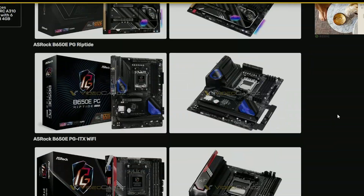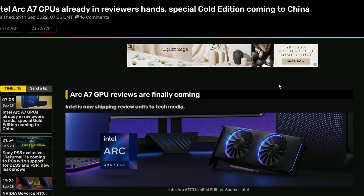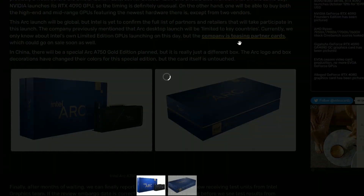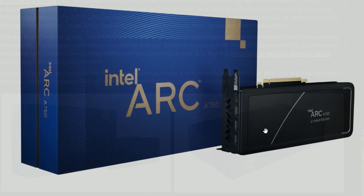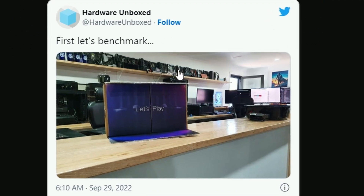All the boards have been featured right here — pretty cool. Next up we have Intel Arc A770 GPUs, which are already in reviewers' hands. As you can see, this is a gold edition going to reviewers — it's a limited edition. Hardware Unboxed already got it, so we'll be waiting for their review because they do some good reviews.